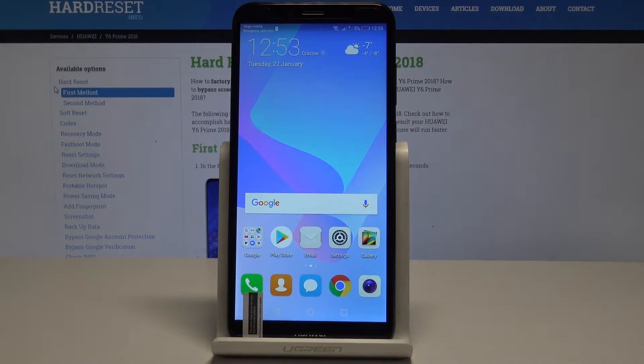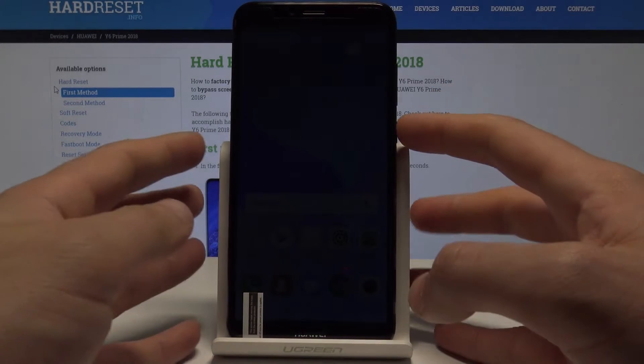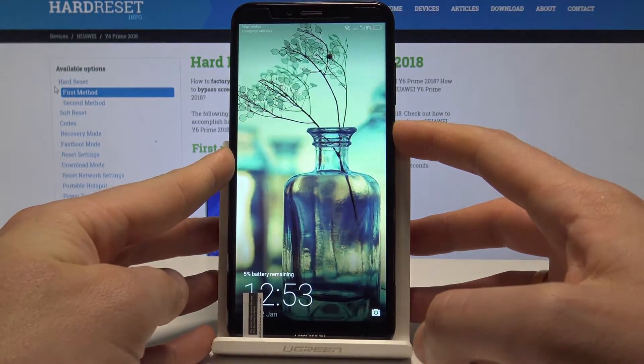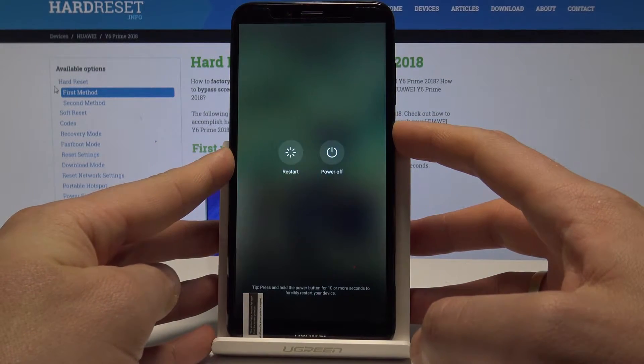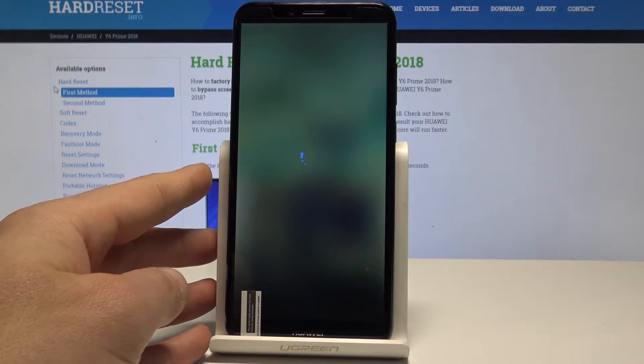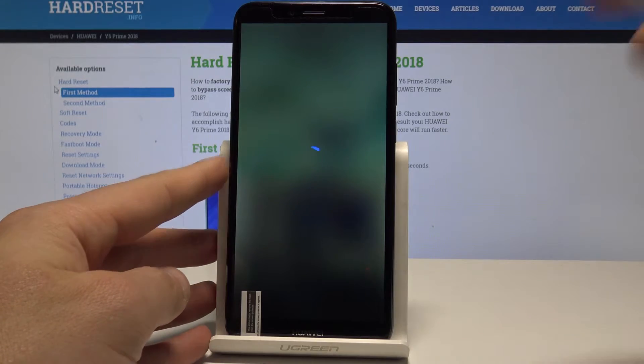I'm back at the Huawei Y6 Prime and let me show you how to enter download mode on the following device. At the very beginning, let's start by pressing the power key — keep holding the power key. Let's choose power off and touch power off again just to confirm the operation.